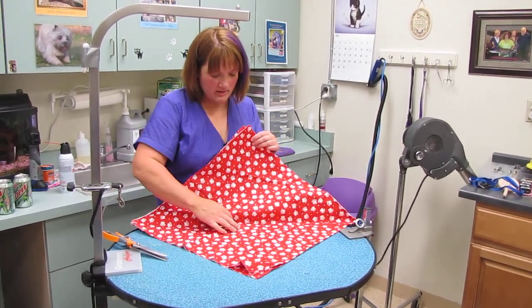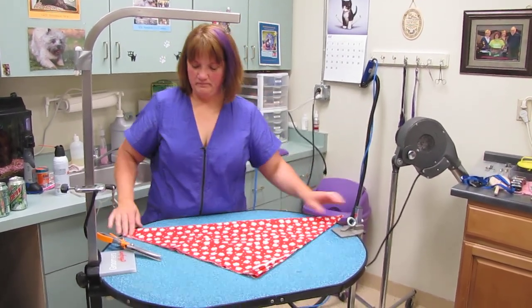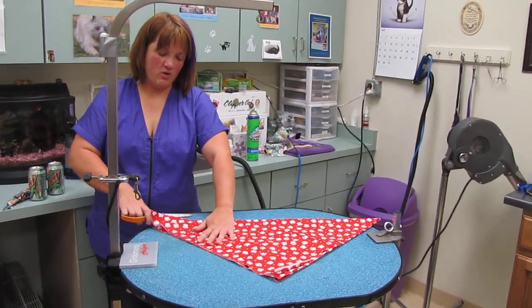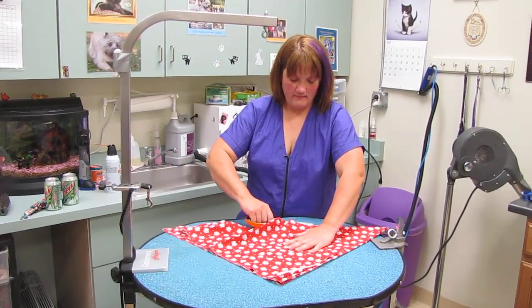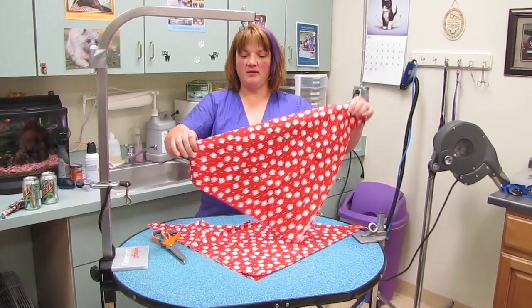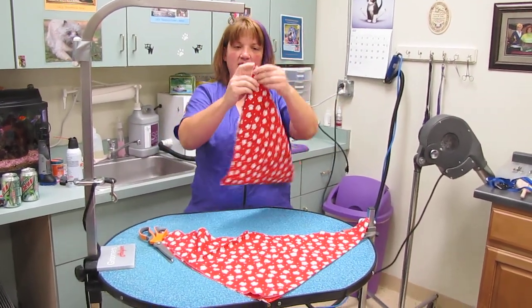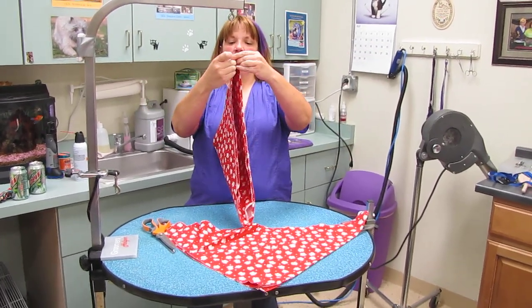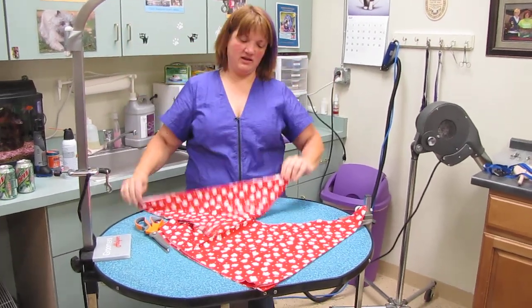Now we have four sides that have all been cut. Now we're going to cut through the folded edge — from now on we're just going to fold and cut the folded edge. I'm going to take the top four because I can't go through all of them at once. I take the top four, fold from corner to corner — that's a triangle — and then I'm going to cut the folded edge.